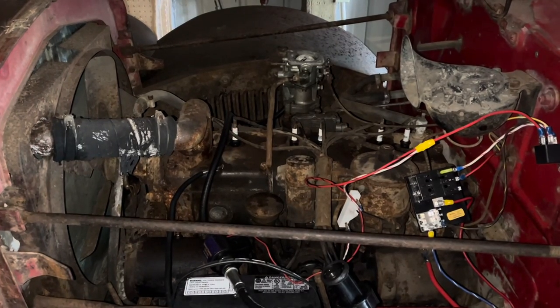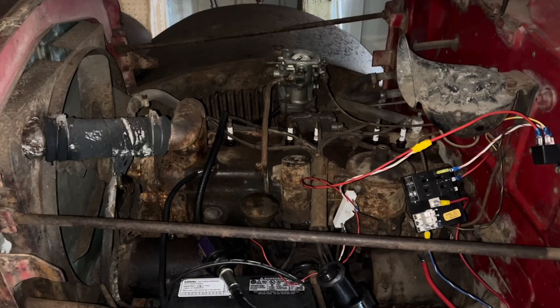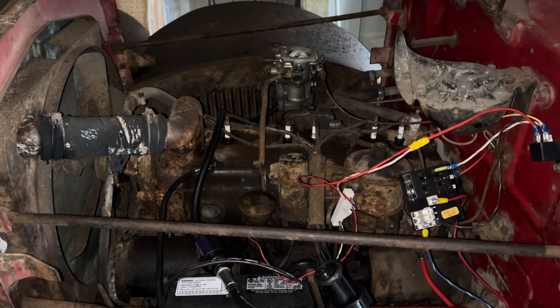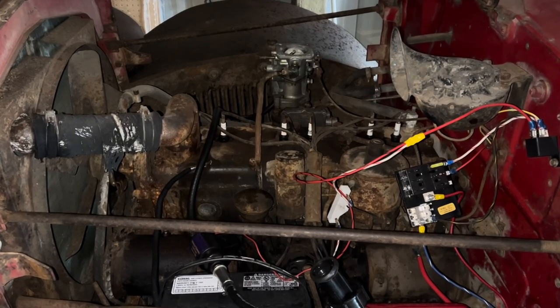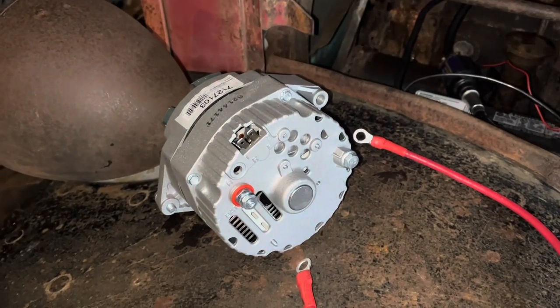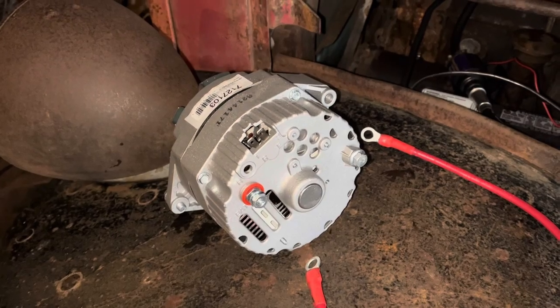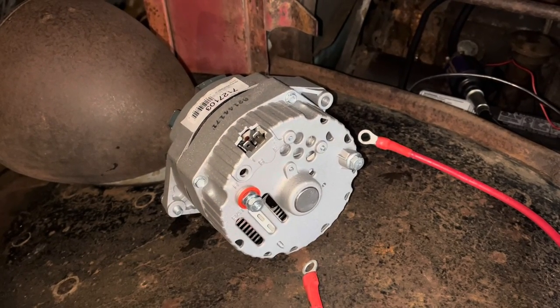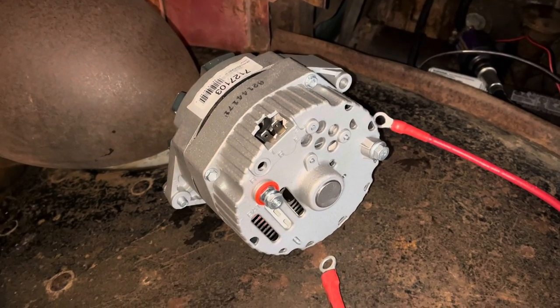Somewhat conveniently, this loosely assembled pile of scrap metal has a button through the floor to crank the starter. In your case, you may well have to add one additional wire coming from your key switch, a separate switch, or a pair of bare wires dangling under the dash. Now that we have a truck that cranks and starts and pumps fuel and could, in theory, move, it would be highly convenient to be able to charge the battery so it can continue to do those things.